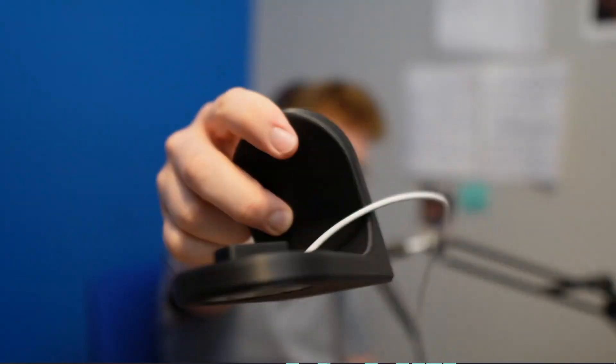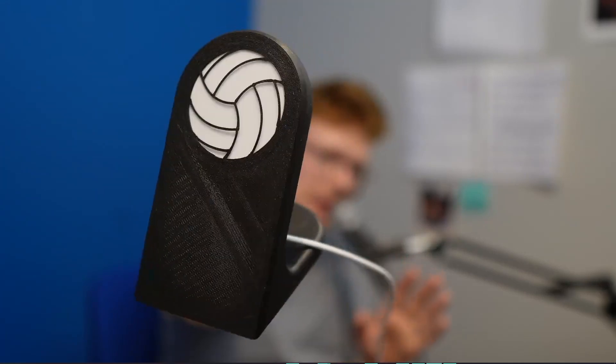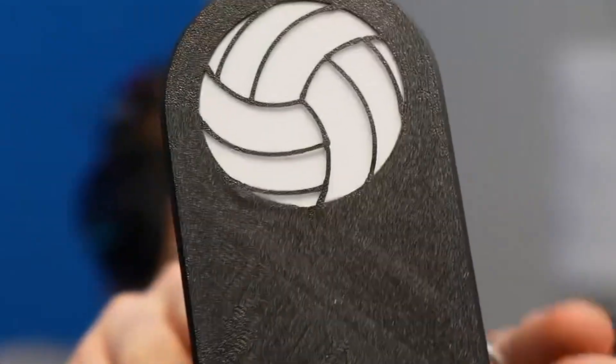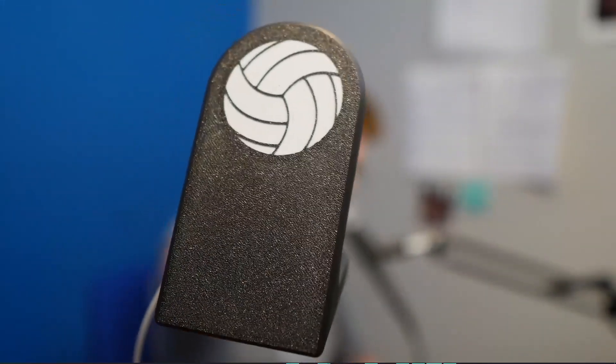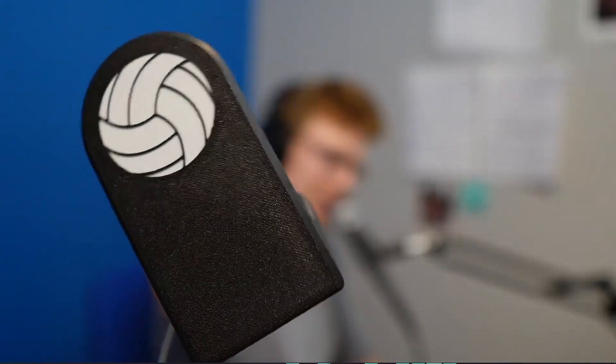This print was made face down, which is not really supported by Slant 3D. You can also see the bleeding on the front. Versus the version I made at home — the base is a lot more uniform using the Bambu Labs standard plate, and the lines are much cleaner on that first layer.